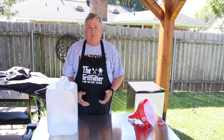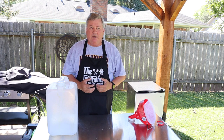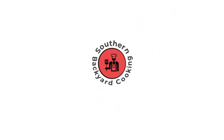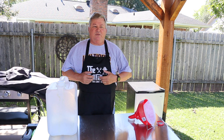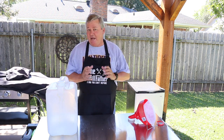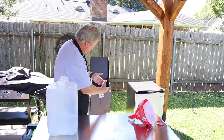Hey y'all, Don here with Southern Backyard Cooking. In today's video I'm going to show you how to clean the shortening in my French fry vat, or my fry vat.